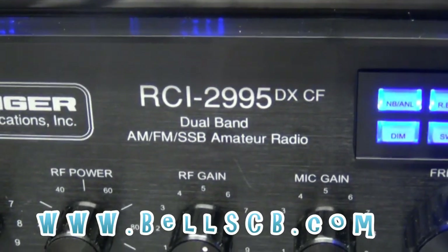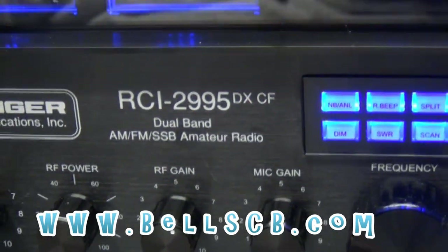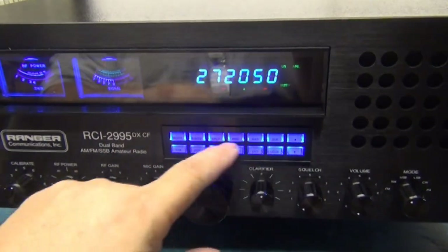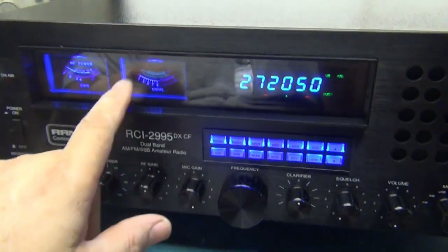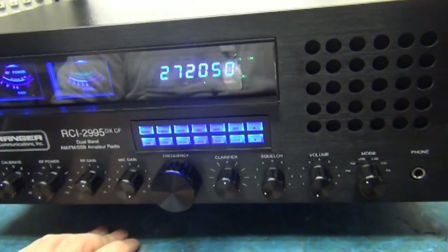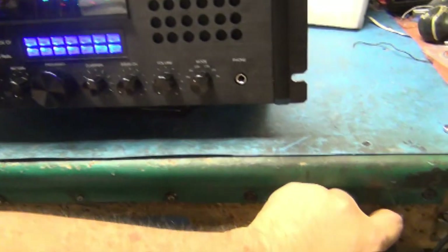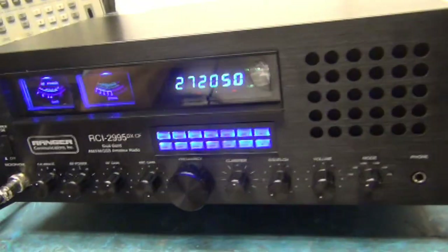Hello everybody, welcome to Bell CB. We have an RCI 2995 DX CF — this is for George in Ohio. George asked us to put some blue keys on here instead of green, put bright blue LEDs instead of the dim blue it comes with so you can't even see the meter, and put a switch in the back for talkback so you can hear yourself. We'll do that on check.